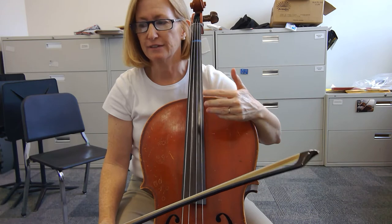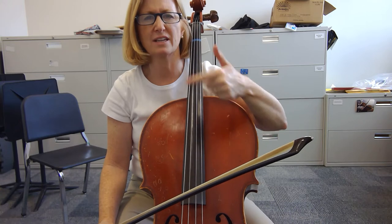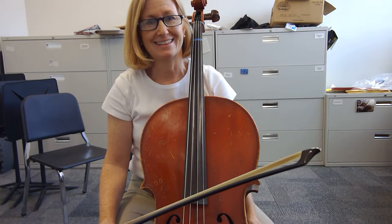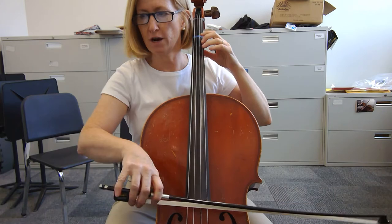If you don't get the slurs by Friday, that's the least of the problems — we'll get those as the weeks go by. But right now I want you to focus on the rhythms and the notes. So here we go: one, two and three, four and one.